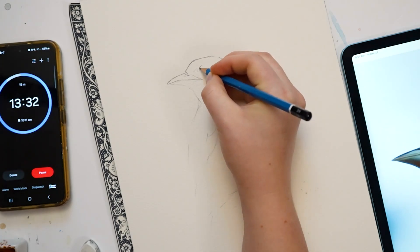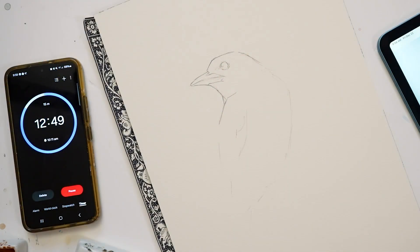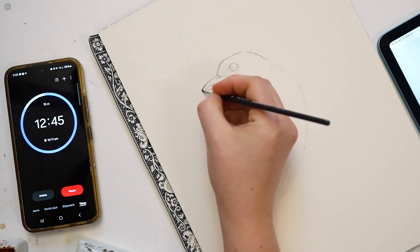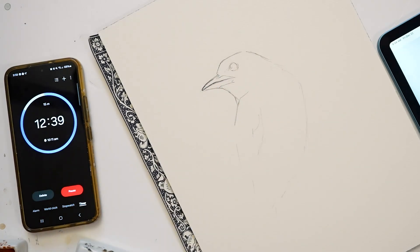Now I'm going to add the eye over here. That looks good — I think I need to get painting. I'm a little under 13 minutes. I'm going to start off with the beak; that's usually where I start painting. I want the beak to be nice and crisp, so I'm using a smaller paintbrush.